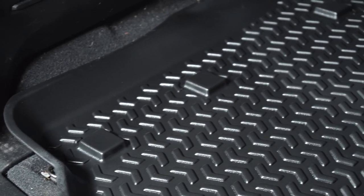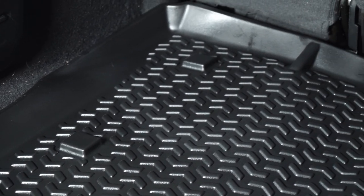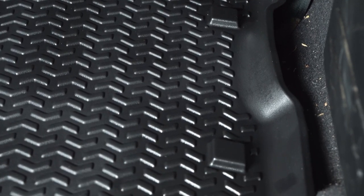You can even cut out the six little cargo tie downs there and still be able to have them pop through, in case you want to tie down some cargo onto there as well.